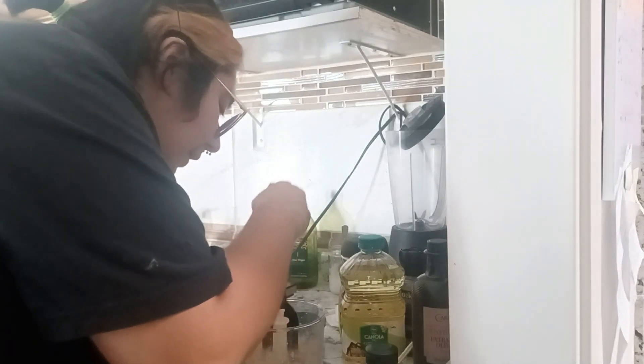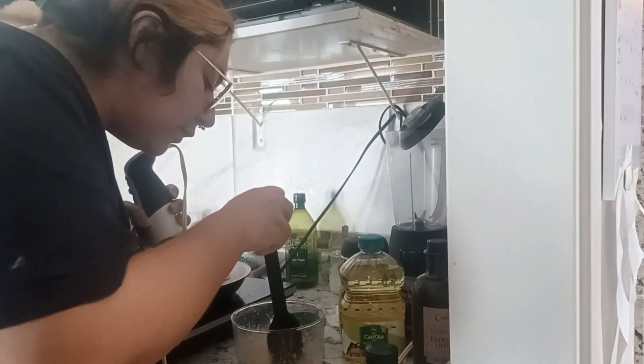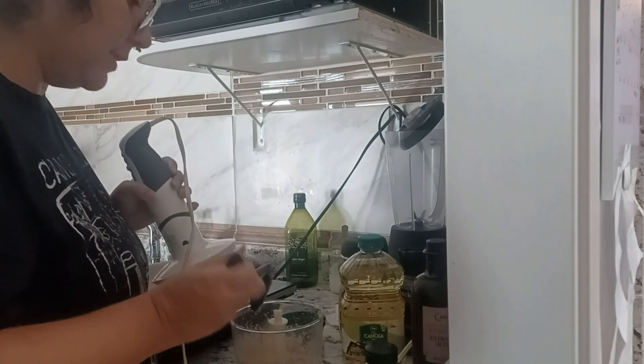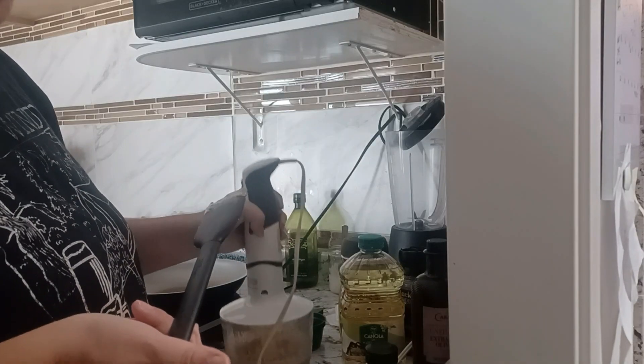I think it's there — it's smooth. It looks smooth and oily on the surface, but when you dip a spatula in there it's still kind of crumbly. But I think it's done.